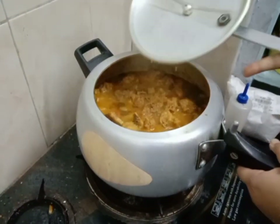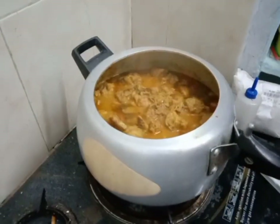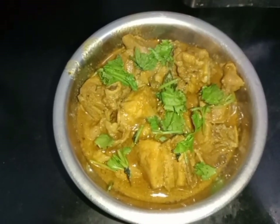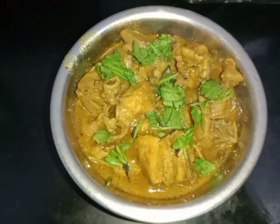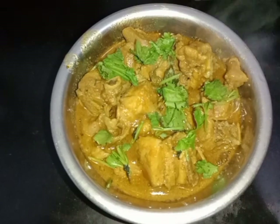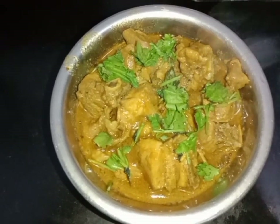The gravy is good. This is our chicken gravy ready. If you try this gravy, please like and share and subscribe. Thank you friends.